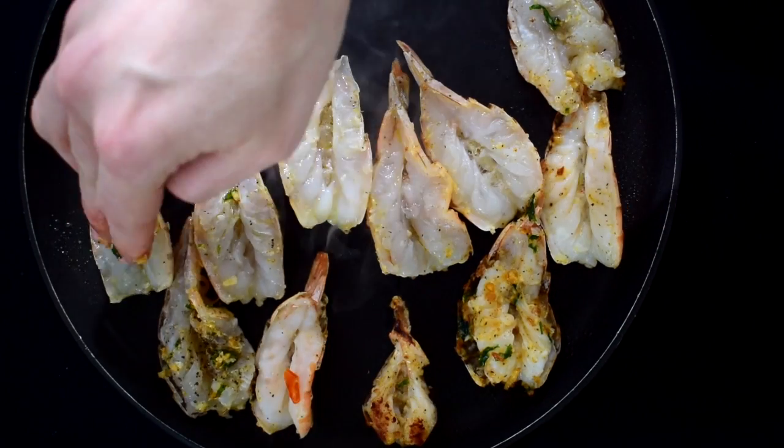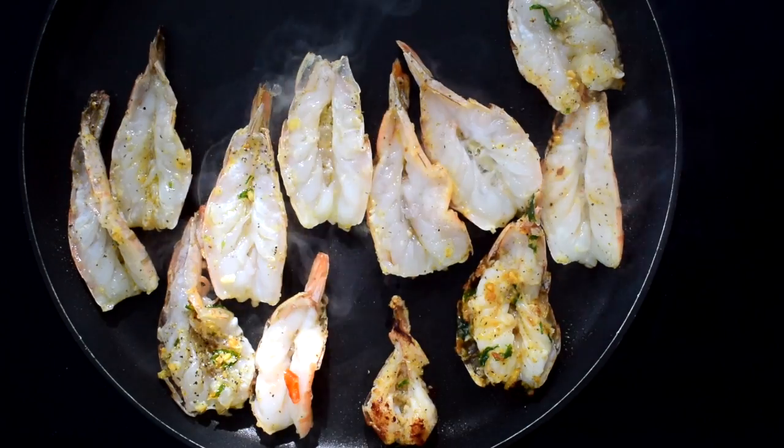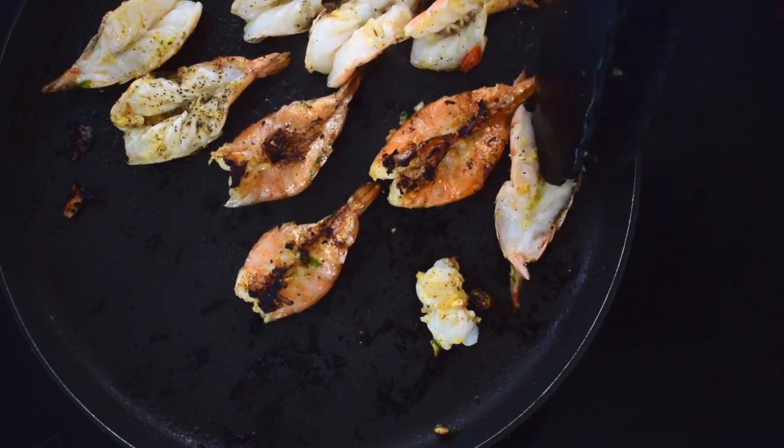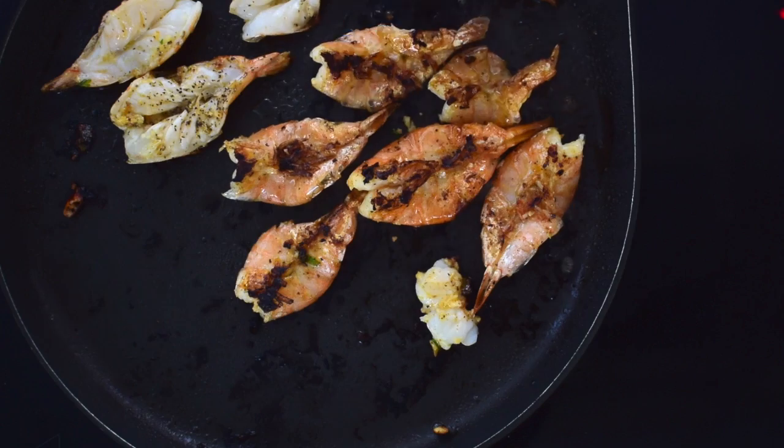I took about two to three tablespoons of this sauce and added it to my prawns, then cook the prawns on medium to high heat for about 30 to 40 seconds each side. That's it. Don't burn them and don't overcook them.